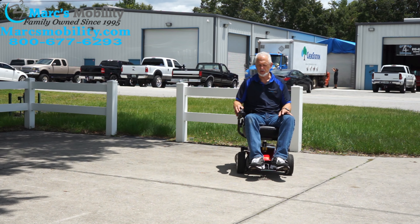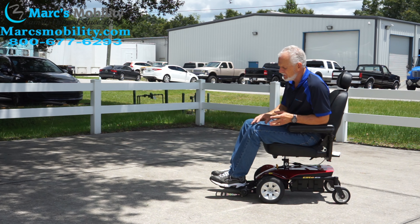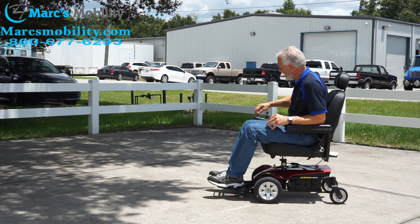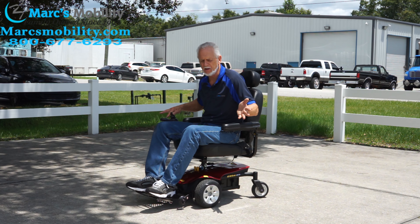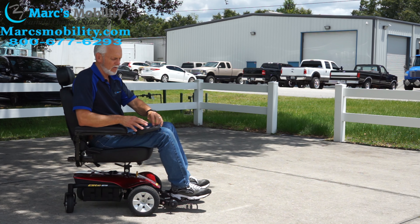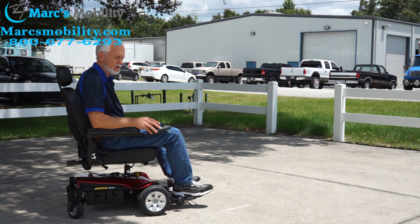This is a really easy chair to drive. If you have someone who's nervous or skittish, even at the first speed setting it turns very slowly. You can adjust it up from there. This makes it a great chair to learn on.